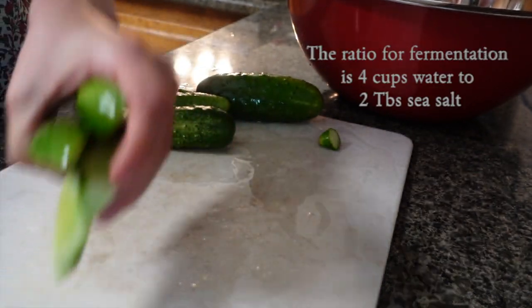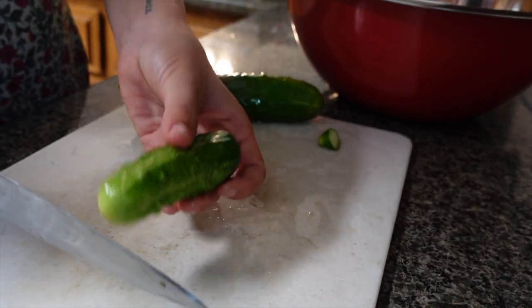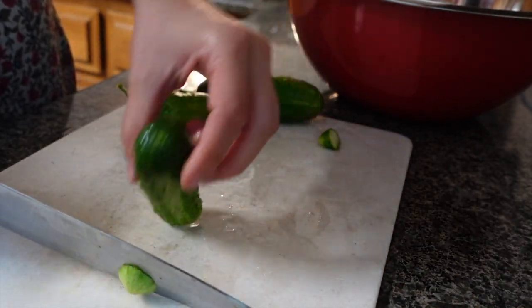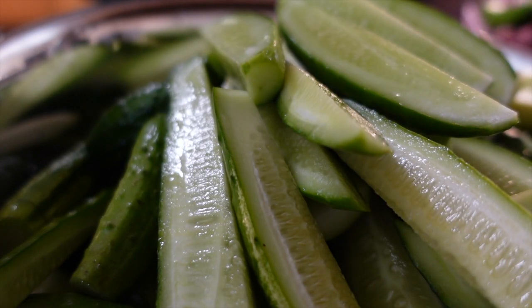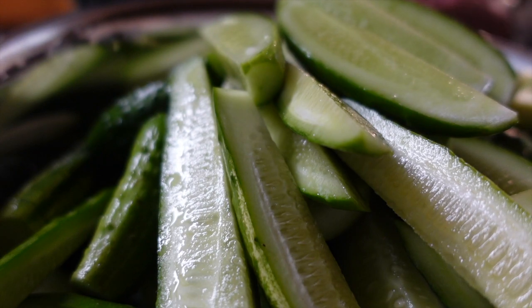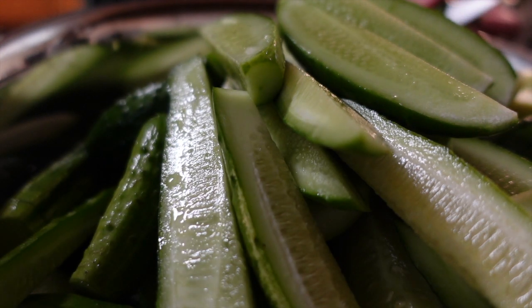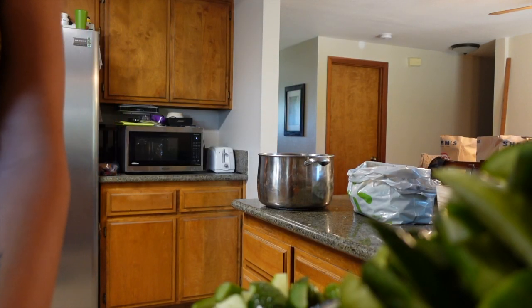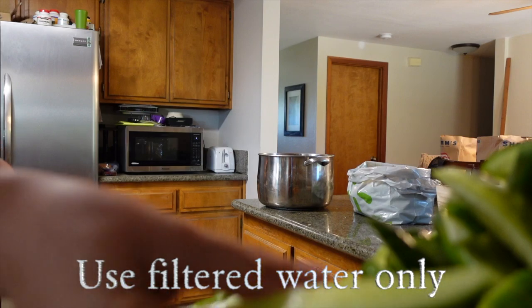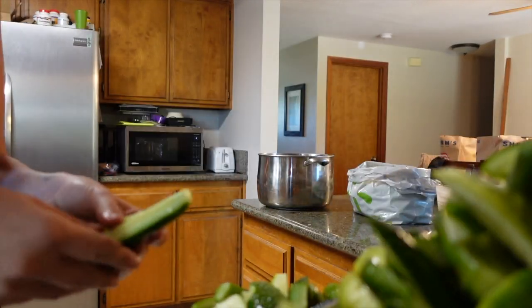Four cups of water to two tablespoons of sea salt. Eating fermented foods regularly in our diet helps our body digest by adding good bacteria to fight the bad bacteria in our gut. It also helps save all the vegetables that you've grown in your garden. We don't want to use chlorinated water because it actually stops the microbiome production — so it stops the ferment.